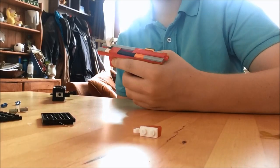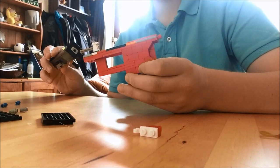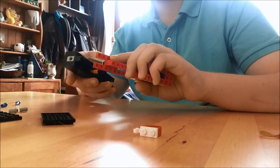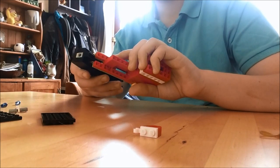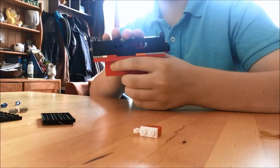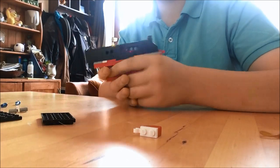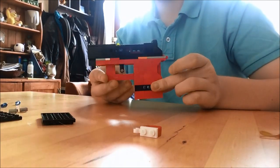Once you have completed the receiver and the slide of the gun, all you need to do is thread the slide through the barrel, like so. And that is almost complete.